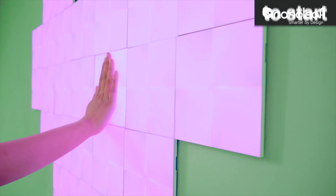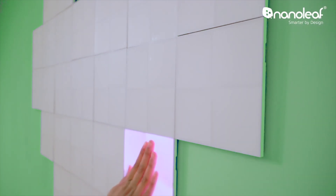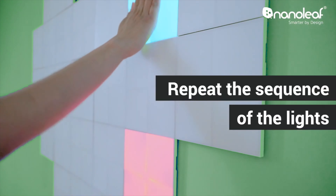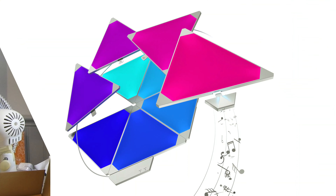The older triangular panels aren't interactive — they just sit on the wall — and you can control both the triangles and the Canvas with the mobile Nanoleaf app. I also really like that the Nanoleaf Canvas has games built in. One game includes Simon, where a panel makes an action and you have to copy and follow along, though the experience may vary depending on how your panels are arranged.